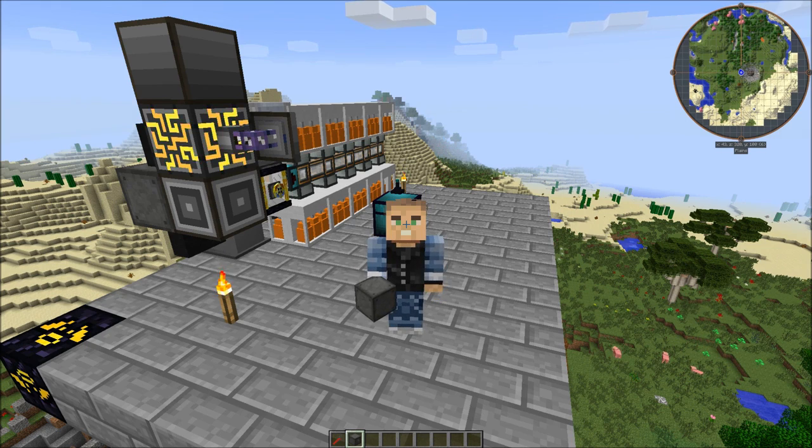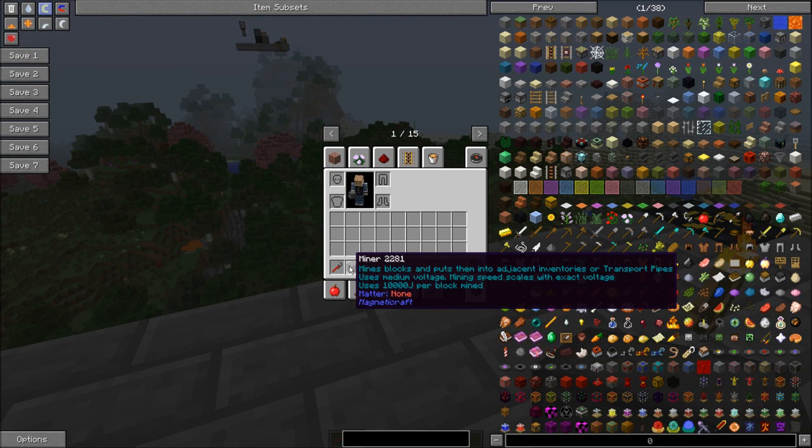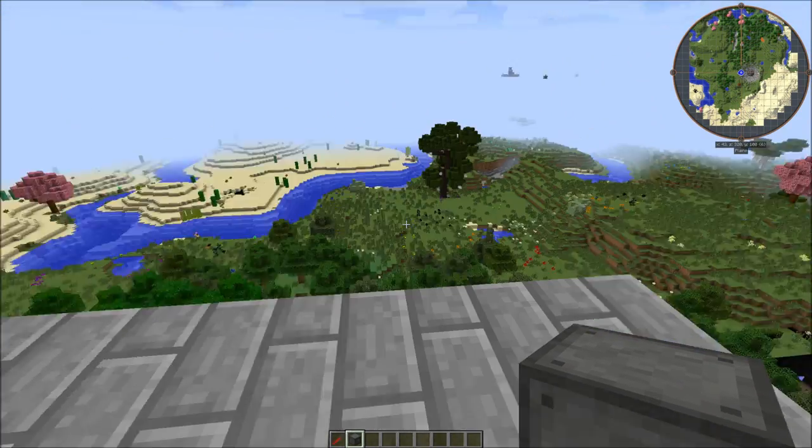Hey Minecraft fans, it's Collins and we've got some more Magneticraft. Today we're going to look at the miner from Magneticraft. It works pretty much like everything else — like a quarry, an ender quarry, or pretty much every other mining system.